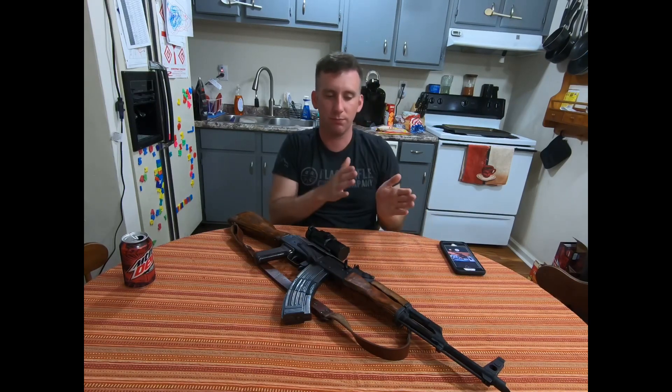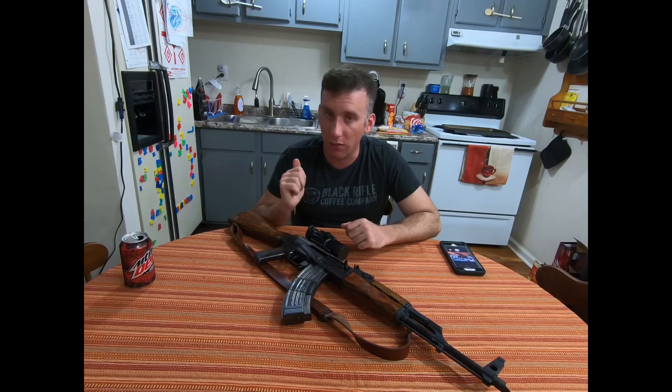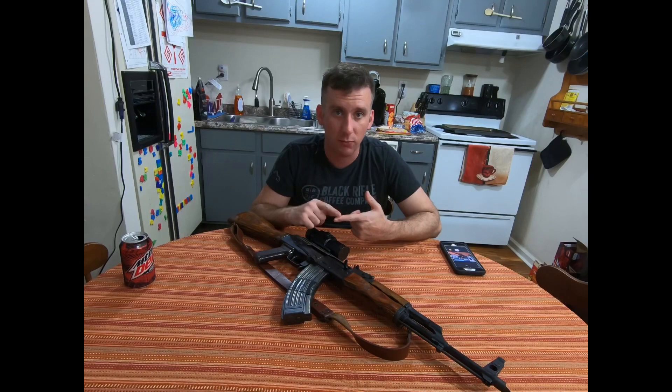I picked up another Romanian bolt carrier and haven't had any issues since. I've mentioned in previous videos that I'll be getting a KNS gas piston — that will go on that bolt carrier, which is a semi-auto cut carrier. That said, this rifle still has the original bolt in it, still running strong and still in headspace.